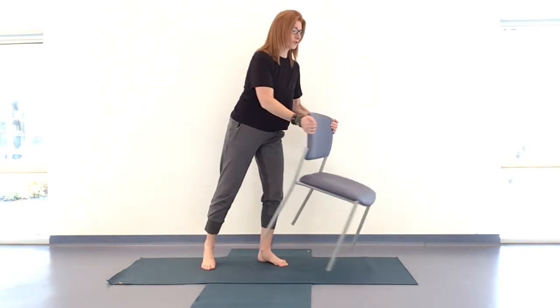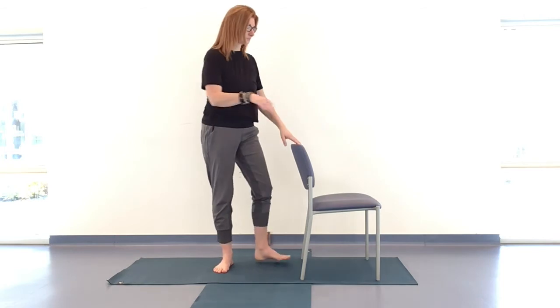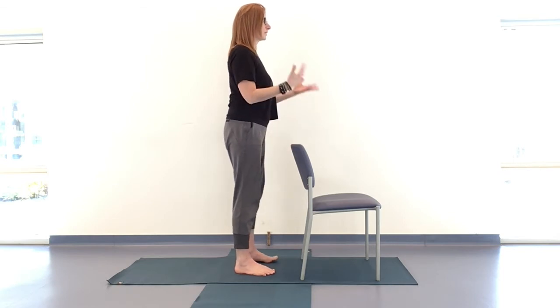Those who would like to come to standing can do so now, keeping the chair in front of you. Standing at a comfortable distance — feet a comfortable distance apart — rooting down through those feet, connecting downwards. Even soften your gaze for a moment, taking your awareness into the soles of your feet, even distribution of weight. Rooting through the feet and allowing that to ripple all the way up through the crown of the head — so you feel a little taller. Shoulders more or less stacked over your hips, stacked over your ankles. Fingertips to the front of the chair, gazing in front of you somewhere at eye height.